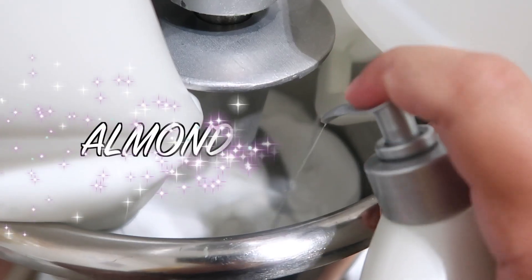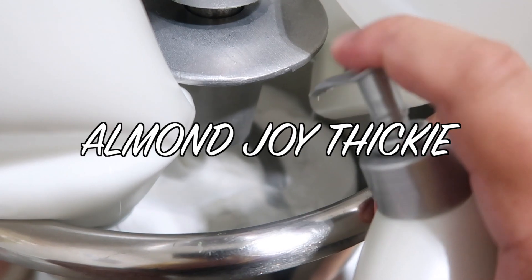Next up we are making Almond Joy Thicky, inspired by Slime Yoda and her thicky slime. It's going to be a really thick and glossy slime with a little bit of foam beads to give it the look of an Almond Joy - I'm thinking a brown slime with white and blue foam beads, scented like an Almond Joy. Almond Joy is one of my favorite chocolates, so I just need to smell this already.